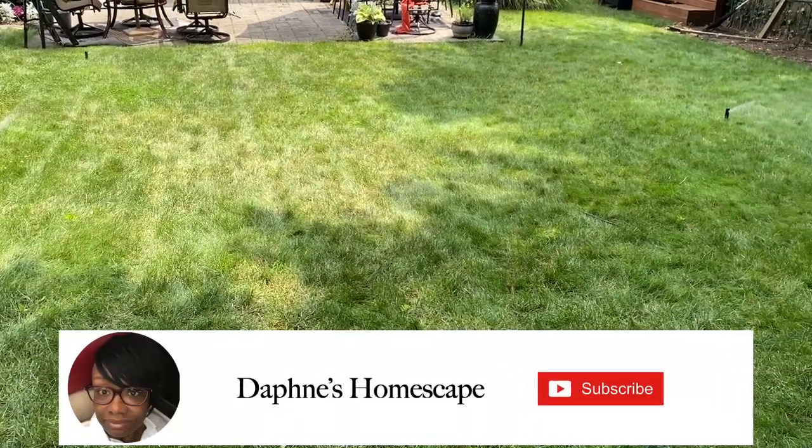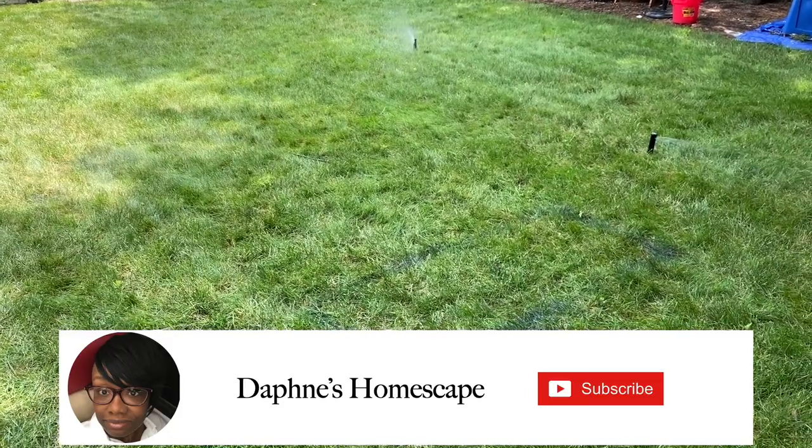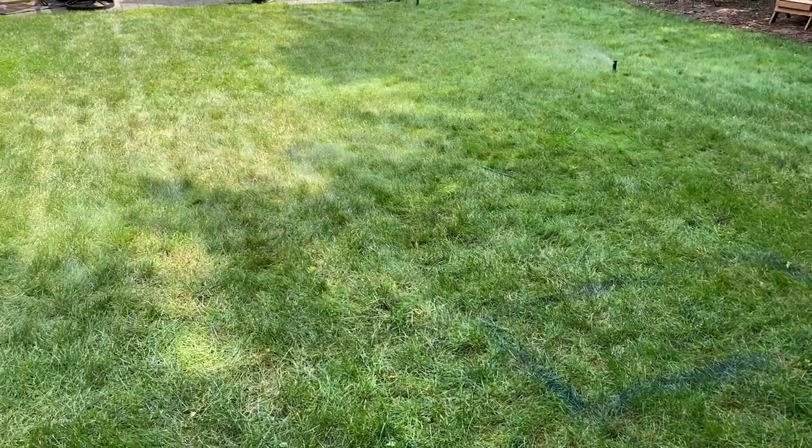I am so satisfied and I definitely would recommend the Rain Bird system to anyone. I'm so happy I was able to share this process with you. If you have not subscribed to my channel, please subscribe. If you enjoyed this video, please give it a thumbs up and share with any friends and family that might like my content. Until the next time, have a blessed day.